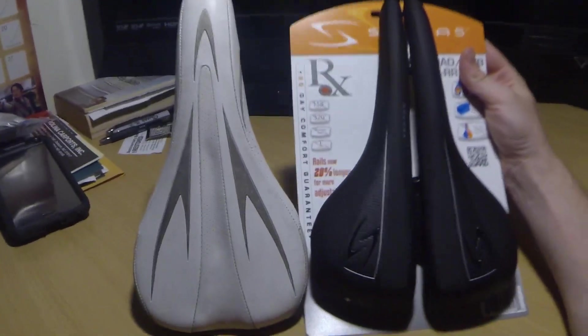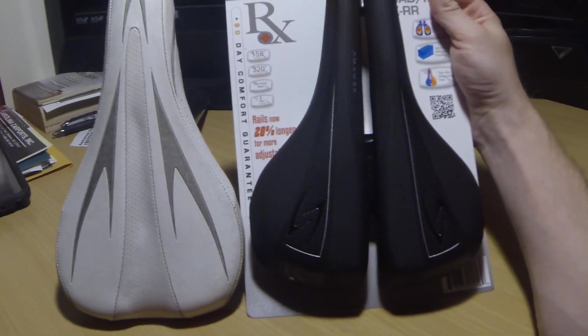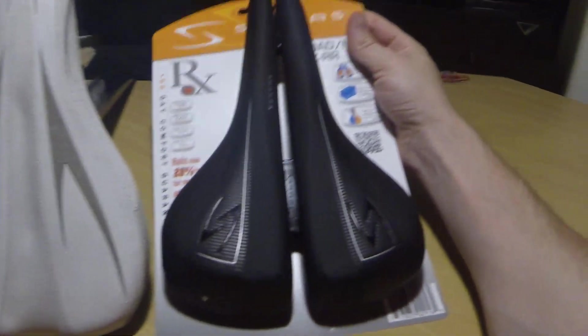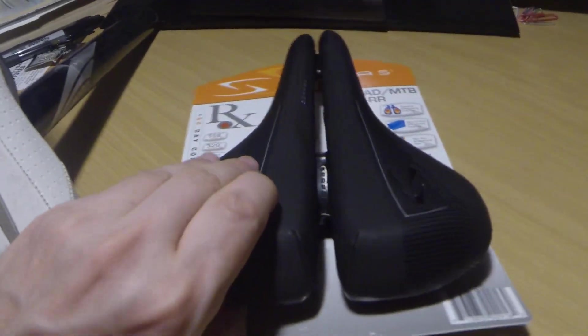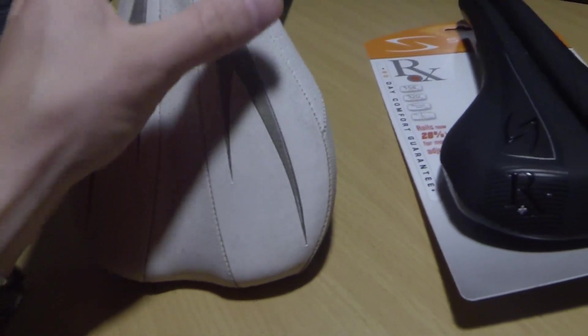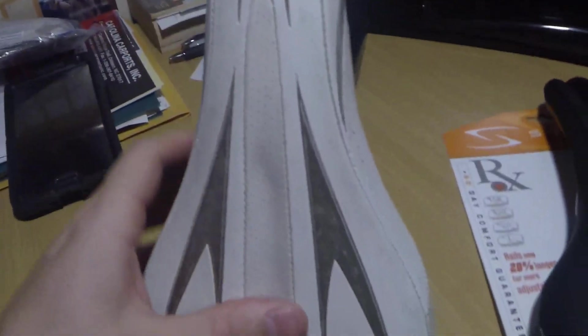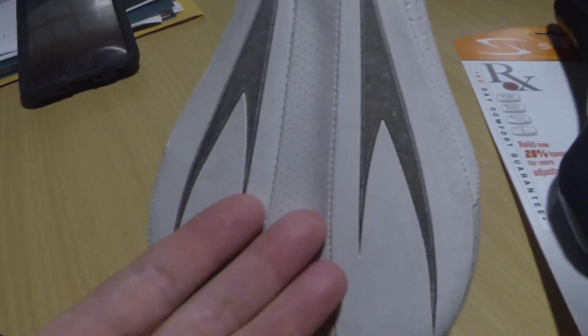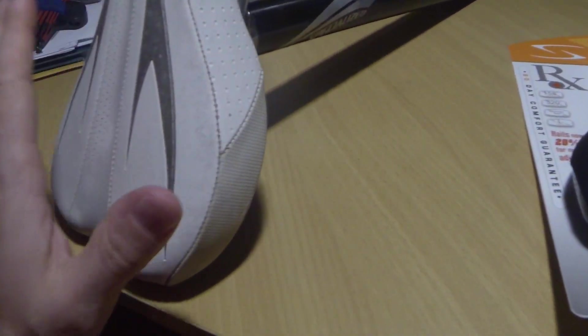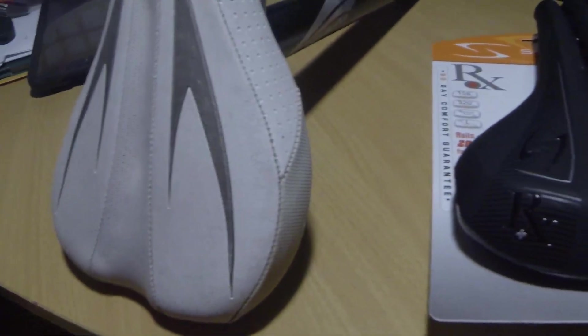Here's the side-by-side of the two seats. You can see the Surface is a good bit wider, which should be more comfortable. It's firm feeling, but it feels good once you sit on it — definitely feels like there's a little more cushion than on the old seat. That bike is a 2007 and it looks like this is probably the original seat that came on it. It's got the white color scheme. We're gonna replace it — this seat is just old and worn out.